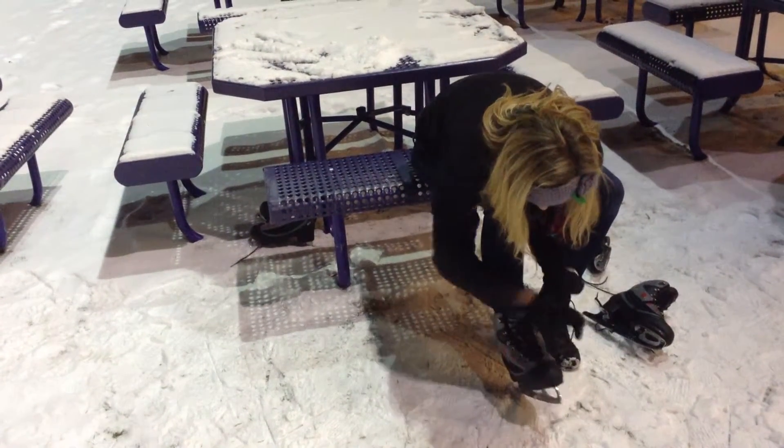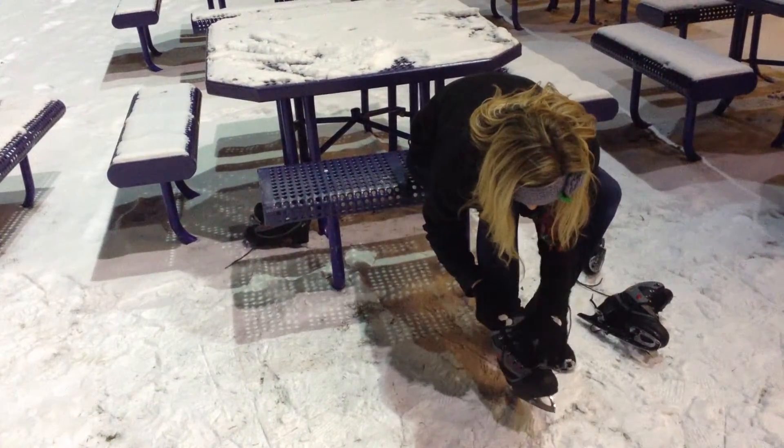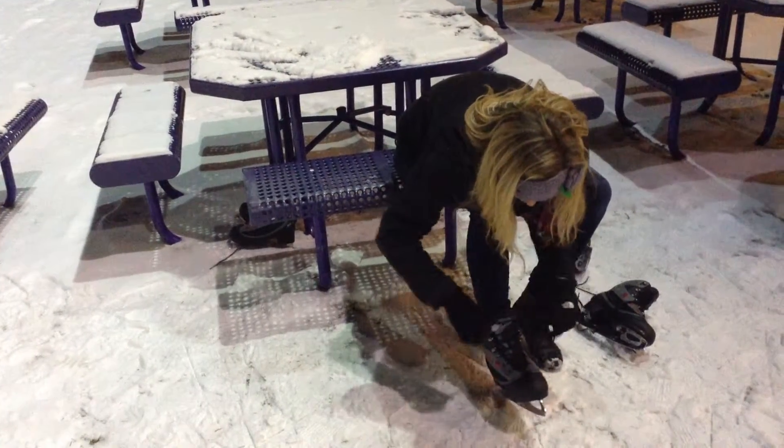First, you have to put your ice skates on, obviously. You have to make sure they're super tight and laced up, or else your foot's going to wiggle in them.